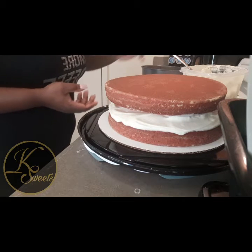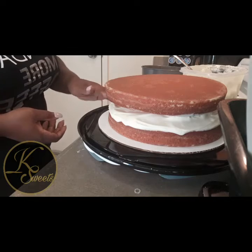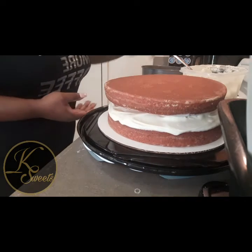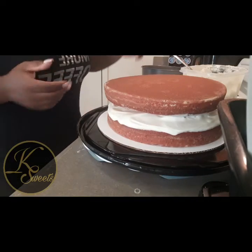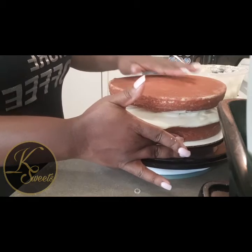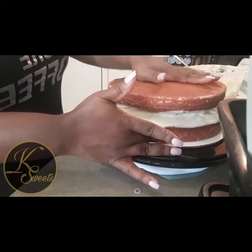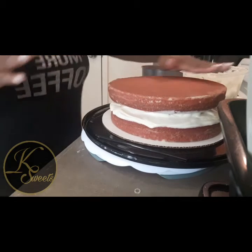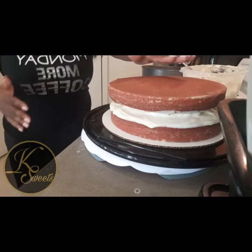I'm dropping cake crumbs everywhere — that cake is so moist! Make sure you position the cake in the center and press down a little bit just to flatten out the top, because you want it even and straight across.